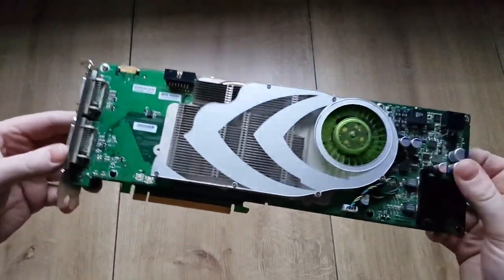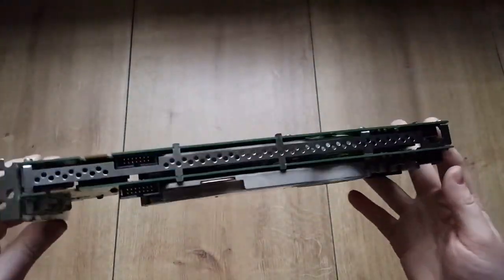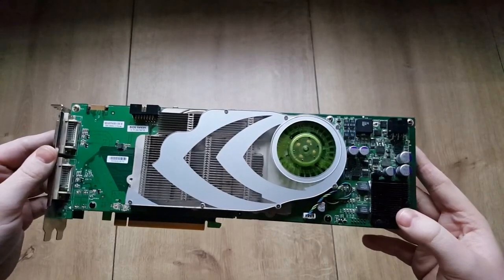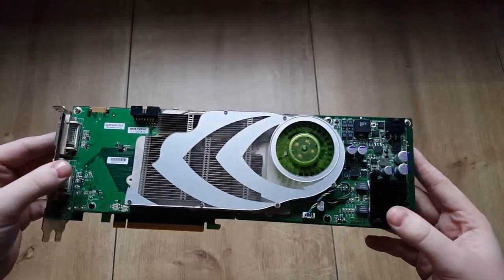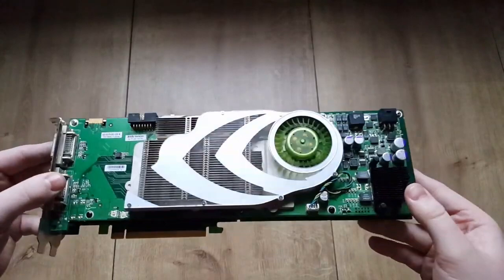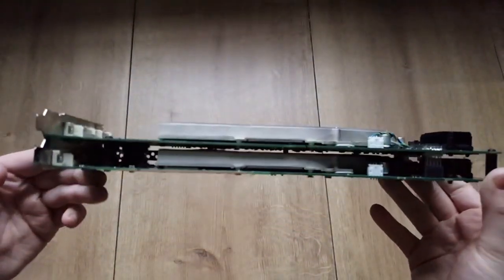I don't know that much about this card. I only know that it's more or less a 7800 GX2 or a GTX duo, which came in OEM pre-built systems. It actually looks pretty much the same but is way harder to get, so I got the Quadro version instead.